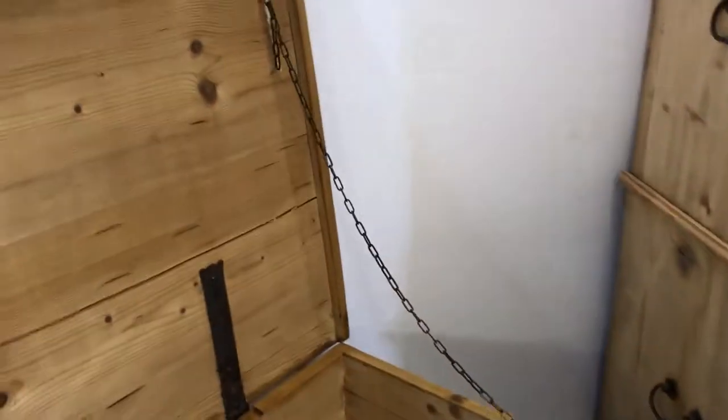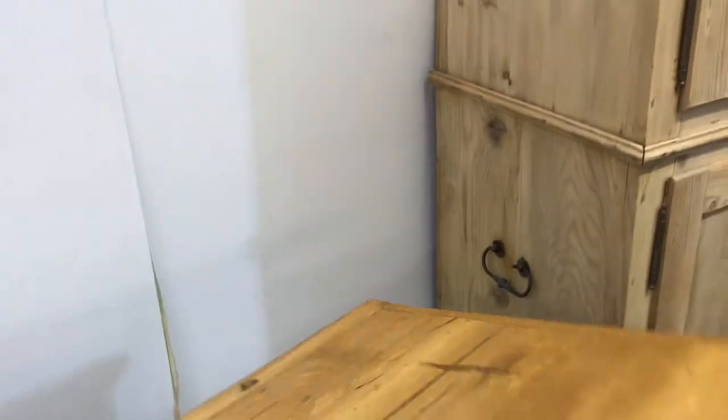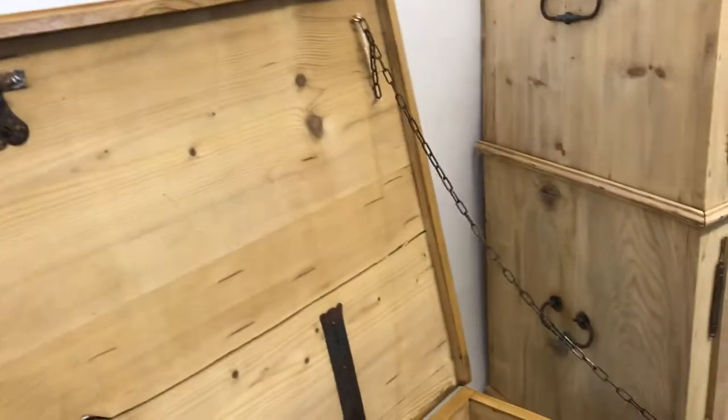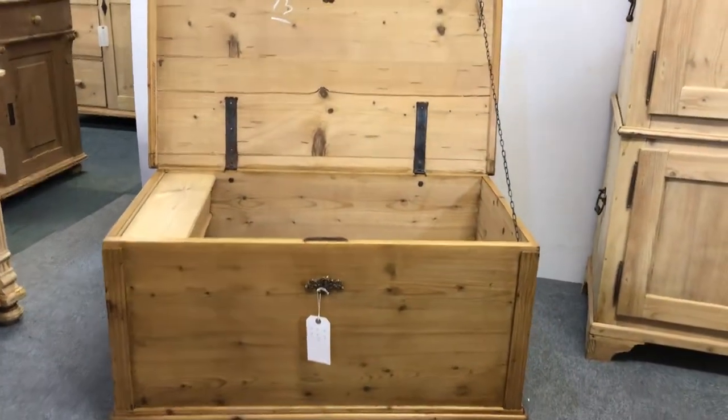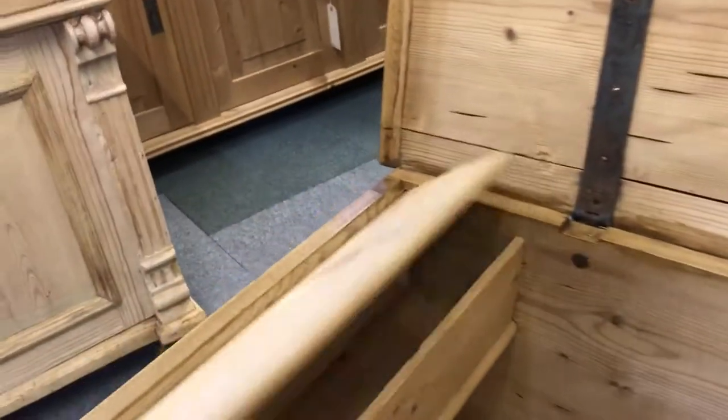It has the original lock and key which seems to be working okay. There is a chain — if I move it forward a little bit you'll be able to see better — which somebody has fitted to hold the lid up, which is quite useful. Again, there are the strap hinges on the inside.